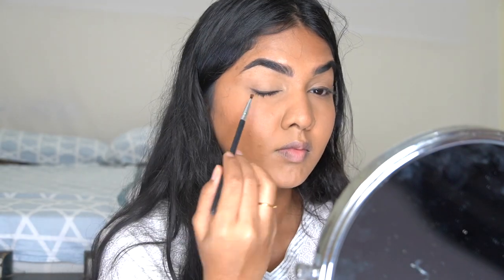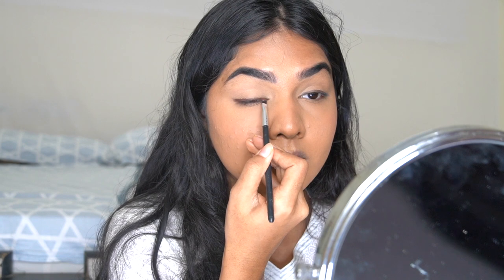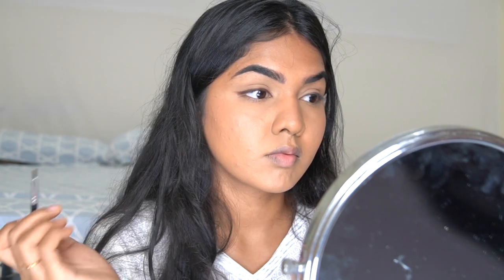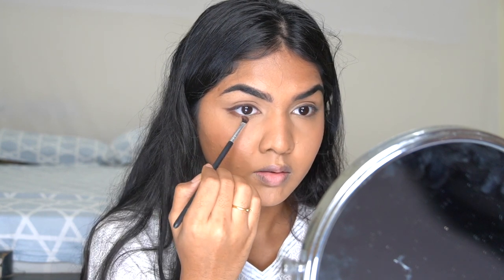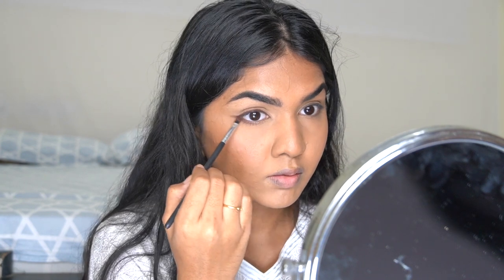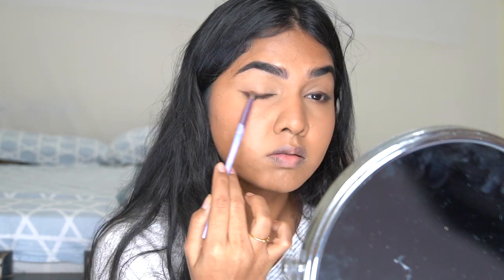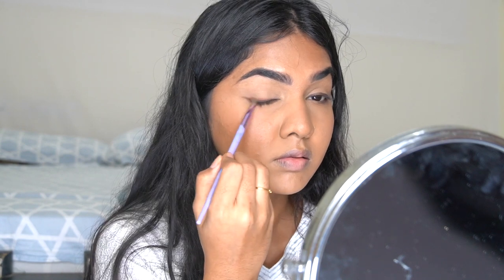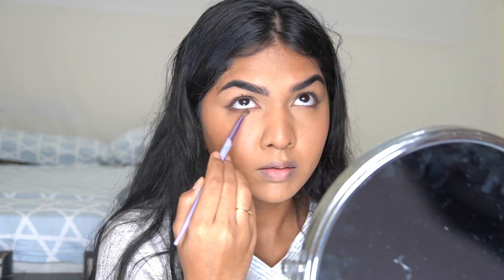Next I'm using a dark brown to set the kajal. I usually use black to intensify the color, but today I want it soft so I'm going with brown. I'm bringing it out slightly and adding the same brown on the lower lash line. I have small eyes so I don't want to apply kajal in the waterline and make them look smaller. I'm blending out the edges to make everything look smoky and soft — I like everything very blended rather than a strong straight line.